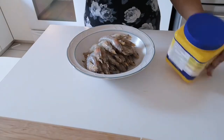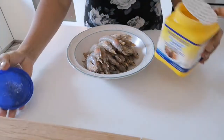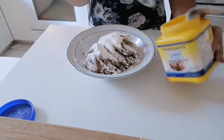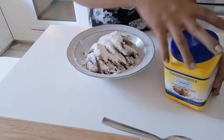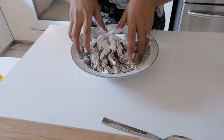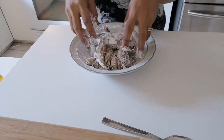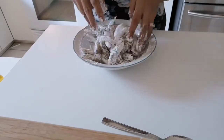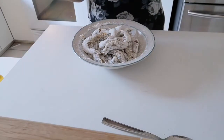Ngayon, lalagyan natin siya ng cornstarch — isang, or maybe one and a half. Saluin na natin sila. Kaya natin siyang i-coat — dry na yung shrimp para pumapit yung cornstarch. Kasi pag basa siya, nalalaglag yung mga cornstarch. Ayan na siya.